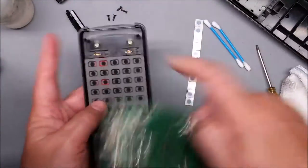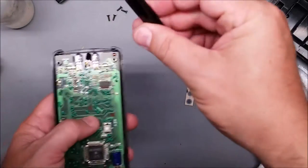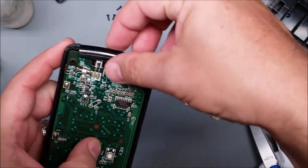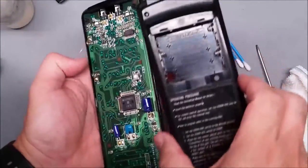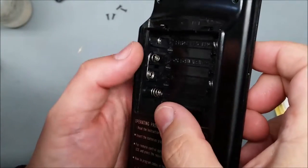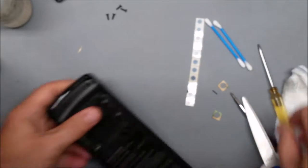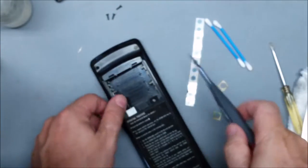To put the remote back together, make sure those switches are there and those two posts and two holes line up. This goes back in — there are two plastic pins that go into the slots like that. Then put the back on. You have to get those battery springs into the slots — make sure they're in there — and they'll slide right up. Then you can snap it back together and put those four screws in.